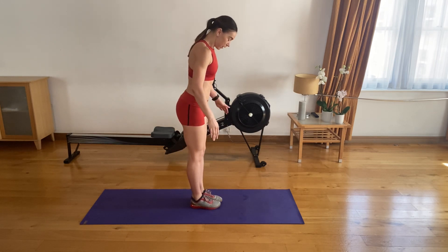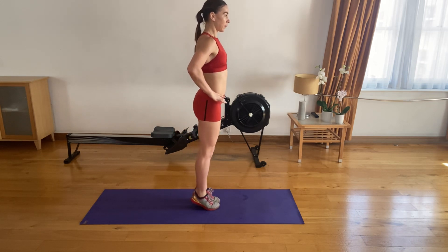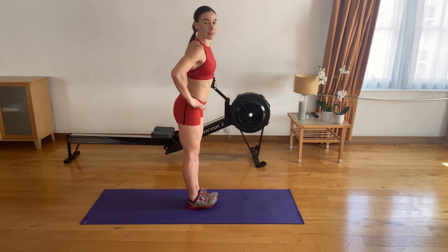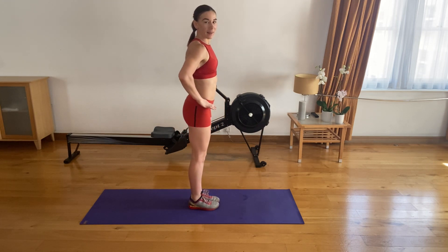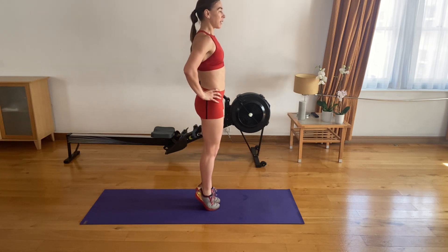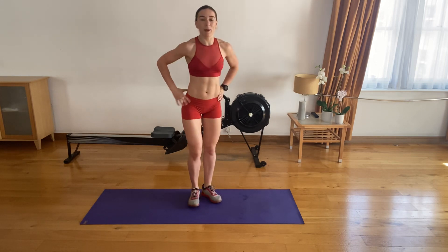Amazing. Now feet together — from your toes, you're going to roll to your heels and back. Keep your knees together. Strong. Give me two more. Nice one.